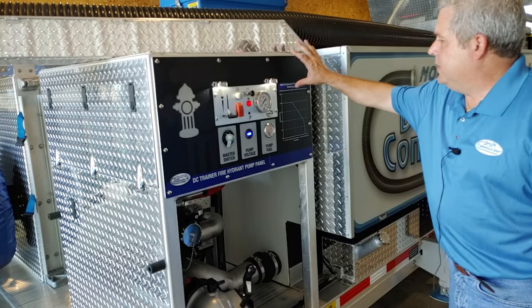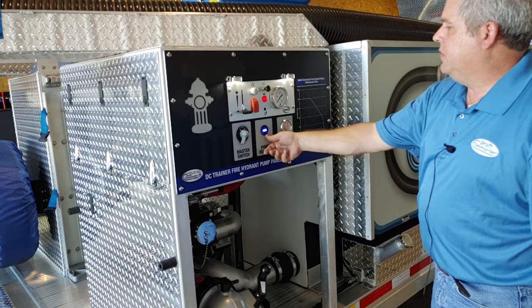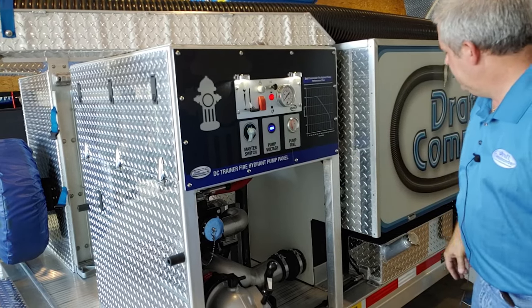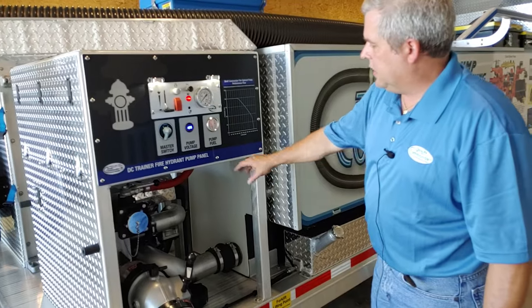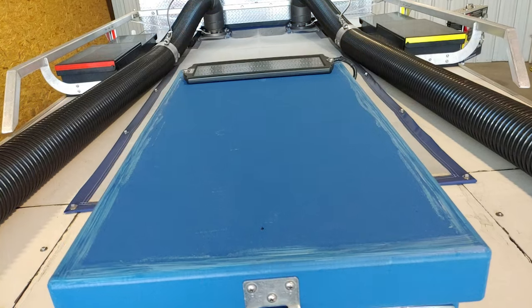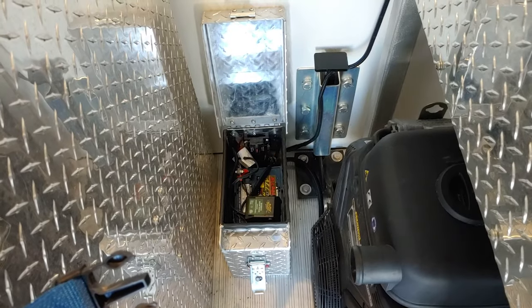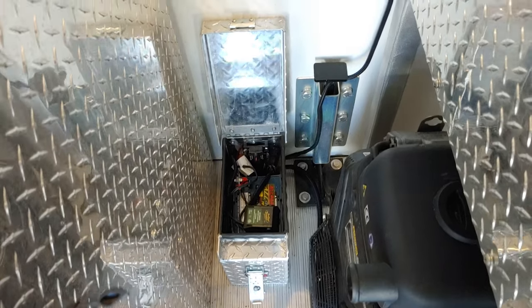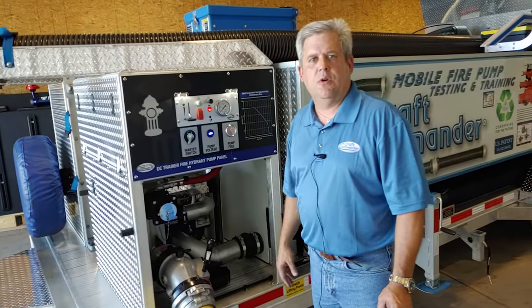The fire pump is equipped with its pump panel, master battery switch, voltmeter, and fuel gauge. It has an onboard 5-gallon fuel tank and is electric start. It is equipped with a solar battery charger — the solar unit is mounted at the top of the lid — and also a 120-volt wall charger to maintain the battery, giving you two options to keep the battery charged and ready for use at all times.